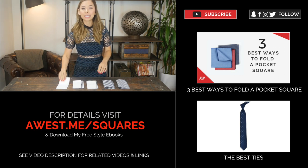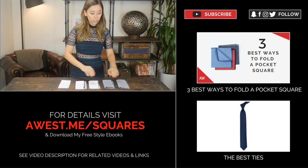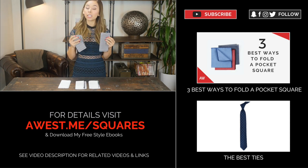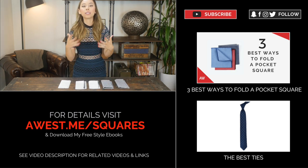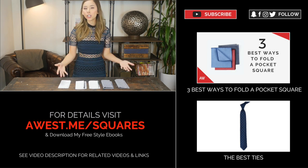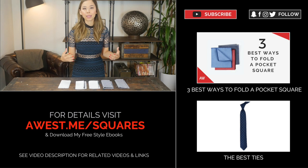After the plain white pocket square, you should definitely have a white pocket square with either navy or gray tipping — if you can, definitely get both. The third pocket square you want to have is a navy or black gingham pattern pocket square — again, if you can, get both. The beauty of these pocket squares is that they're interchangeable with your outfits. They're going to go with whatever you're wearing, and it doesn't matter what your age or body type is.